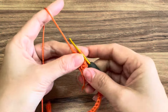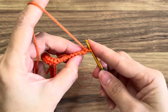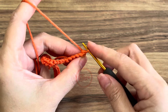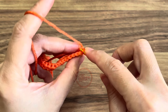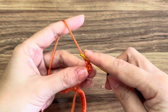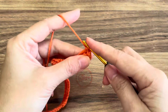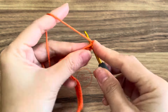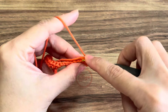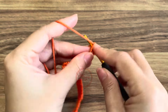Your project should look like this. You're going to turn your work — do not chain, just turn your work. From the second row onwards we will be working in the back loop only, the same pattern as row one. Make six single crochet in the next six stitches, back loop only.